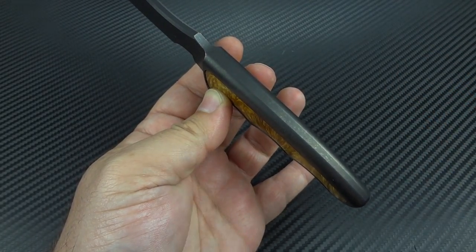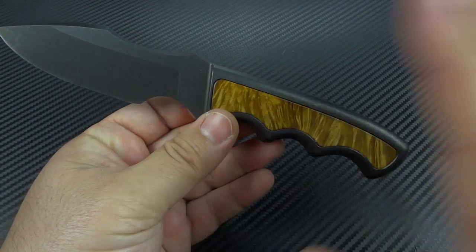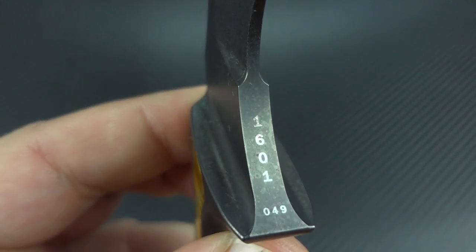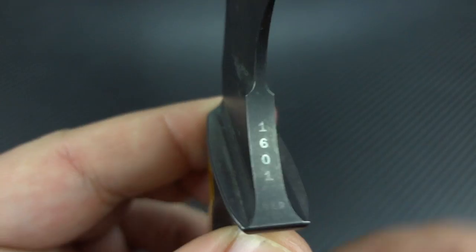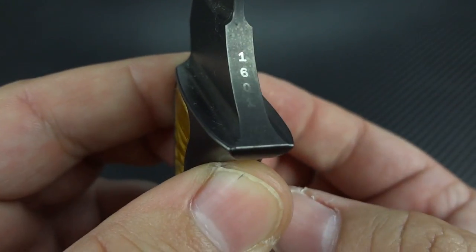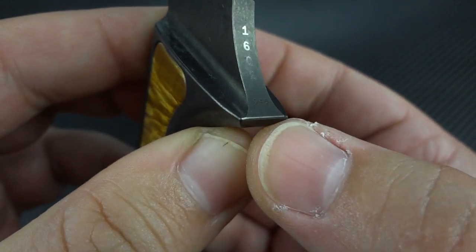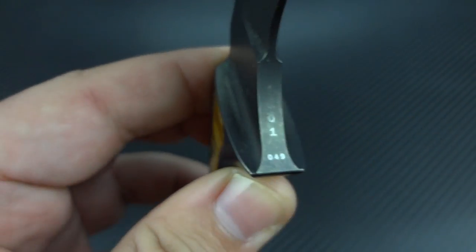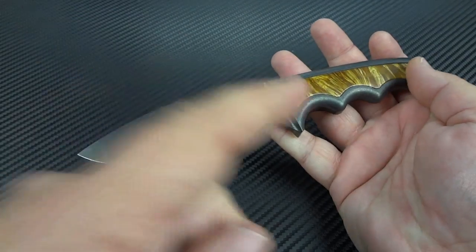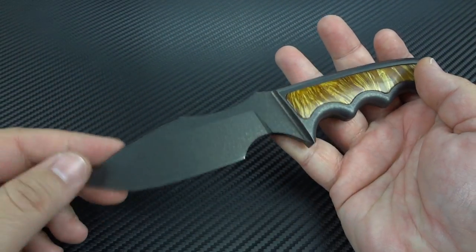He's made knives for friends, family, and other occasions, but as far as a publicly available design, this was the first one. And it's marked right here: 1601. The 16 signifies it was made in 2016, 01 being the first design of that year, and 049 is the designation for this particular combination of the carbon finish with the box elder burl inlays.